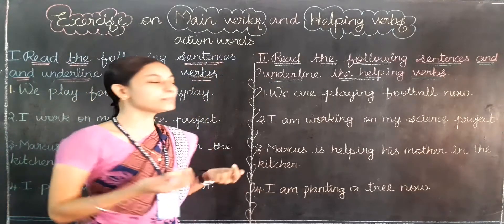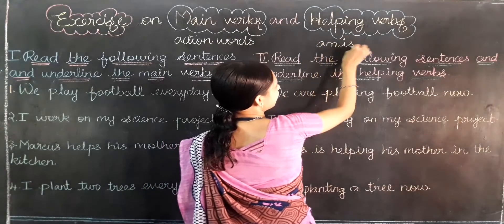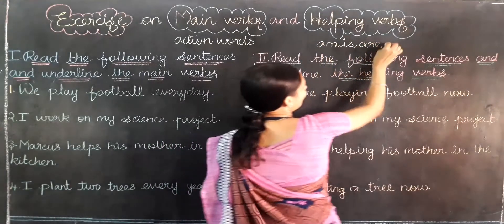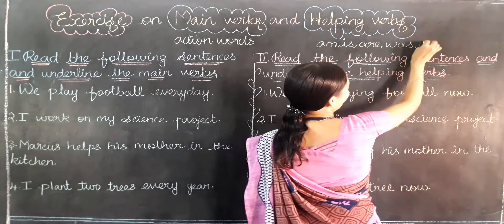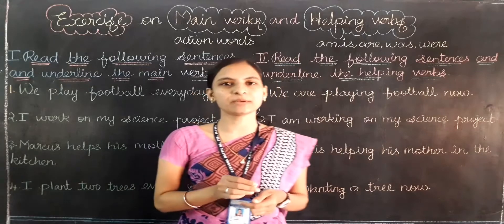And what are helping verbs? Am, is, are, was, were. These are the helping verbs.